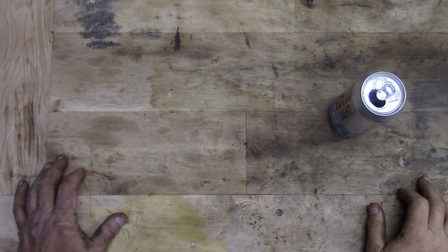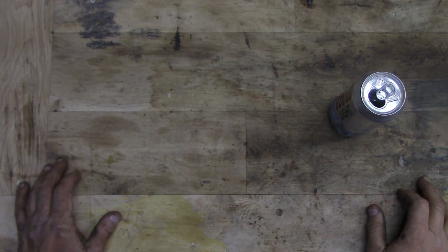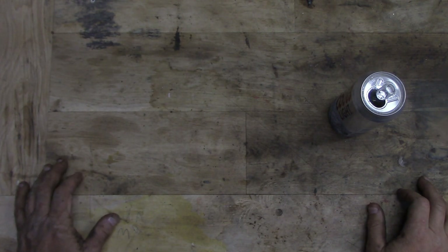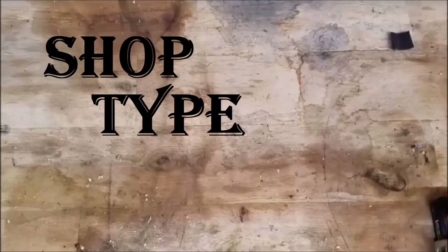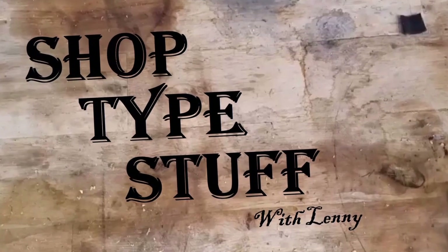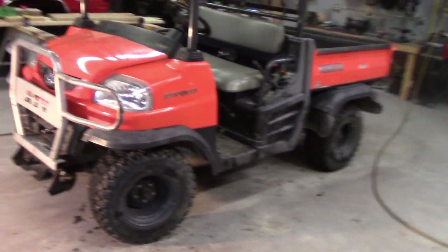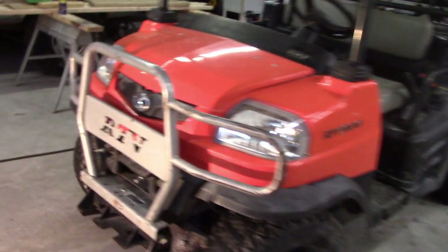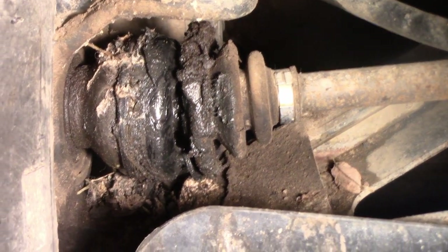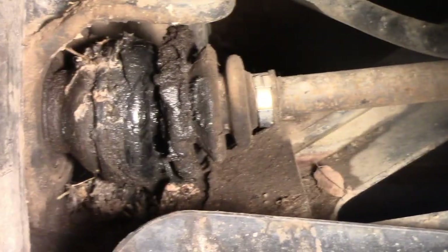Alright folks, we're doing another video today — we're going to be doing a repair for a friend of mine on a Kubota RTV 900, a little ATV-type deal. We're going to be changing some CV axles on the front end. We got some bad CV axles — you can see the rubber boots are all broken, and once that happens they get a bunch of dirt in there and all the grease comes out, so we're going to replace these today.